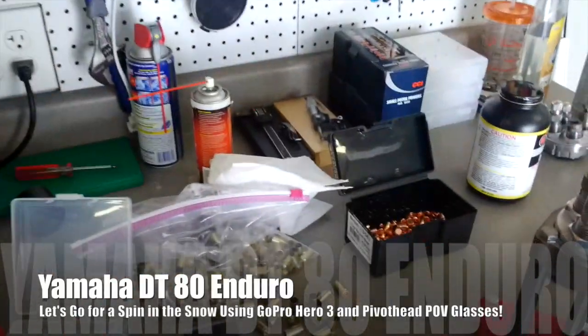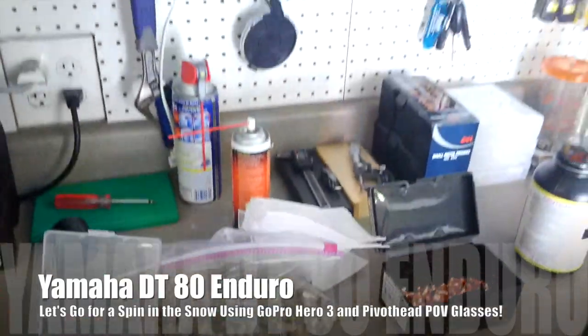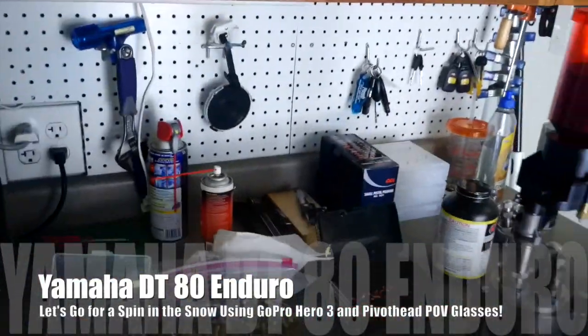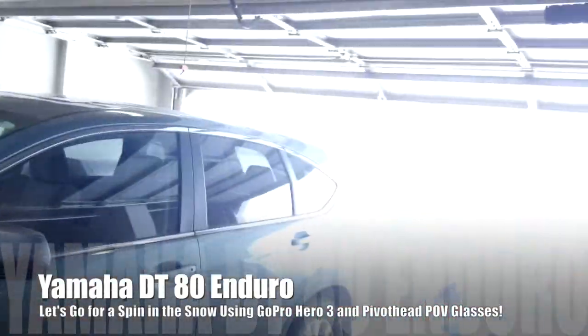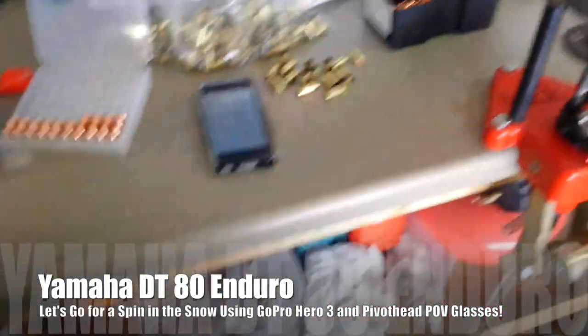It is Sunday, March 2nd, 2014. I want to give you the temperature first — 21 degrees out right now, about 35 in the garage. Before I had the door open, doing some reloading, actually a lot of reloading. I've already got most of those in the house, but there's brass everywhere.